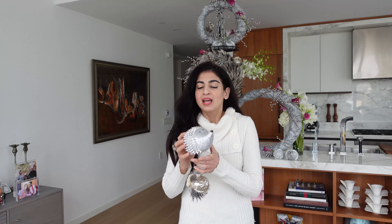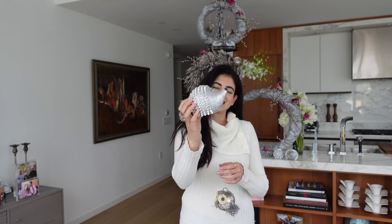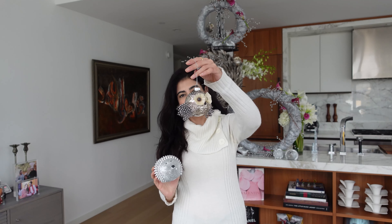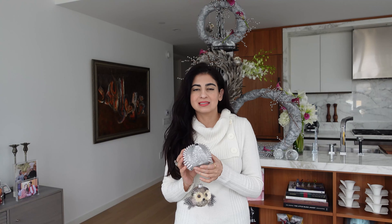Now we're going to add the ornaments and place them all over. This is an adorable little hedgehog — how cute is that — and this is an owl. This is a great tip at Christmas time: you can pick these up and use them over and over again to decorate.